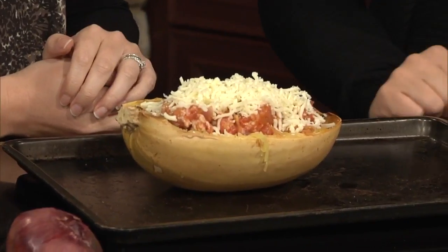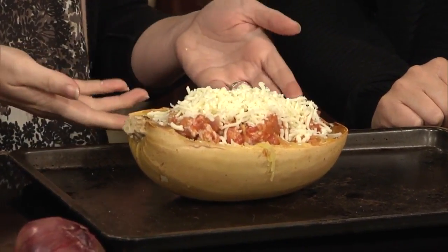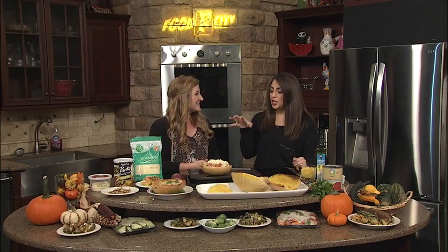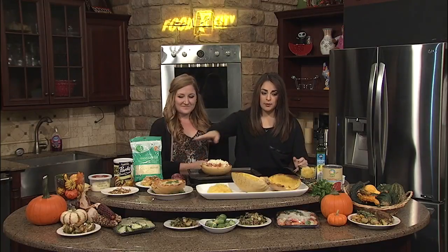Baked this in the oven and it's ready to go. It's fun for kids too, and cleanup is easy because you don't have to use bowls or plates — you just throw it away. So easy! There are so many different ways that you can use spaghetti squash. I love these little cups over here.